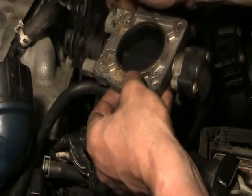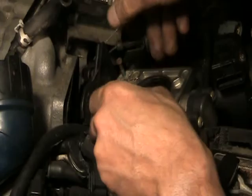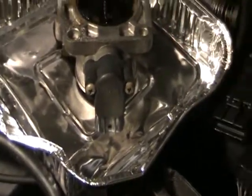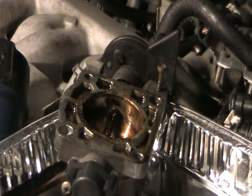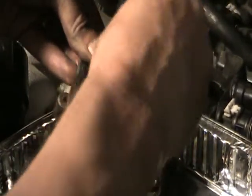Spraying it from the outside probably would not have done much — you really need to get at it from behind. I'll take some carb cleaner and spray it in there to start cleaning it up. Yeah, it gums up really good in here — you can see it's all black and binding. I've got a little pie plate underneath there; I'll let it sit and soak, then take a little brush and clean it up. The carb cleaner really gets the job done.